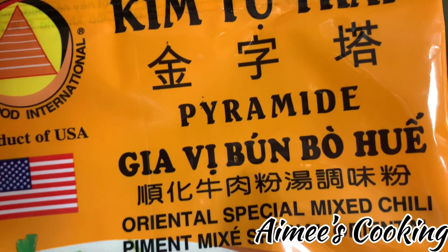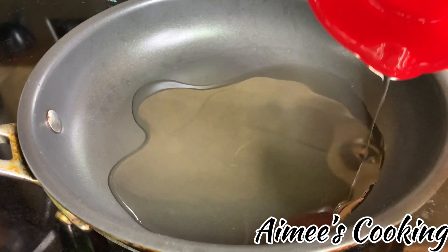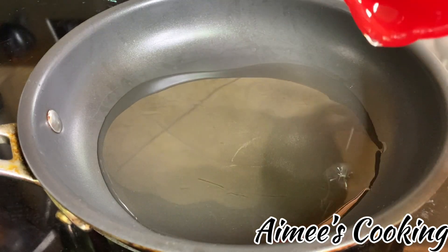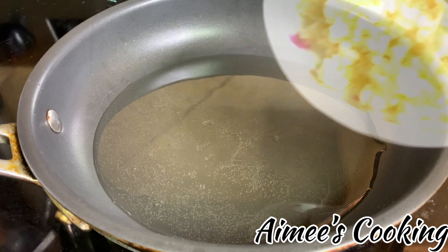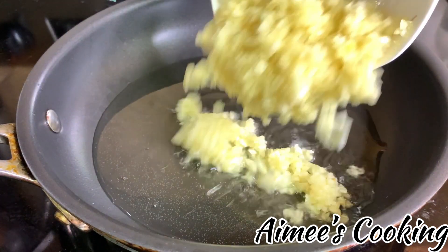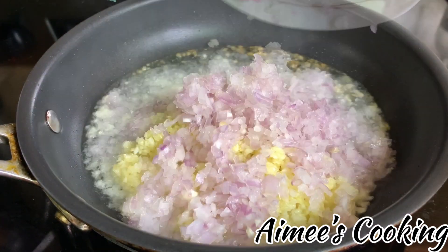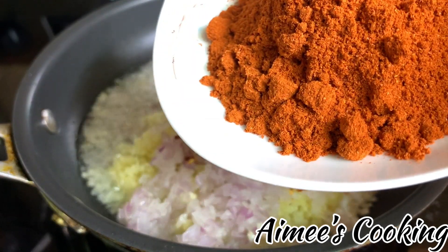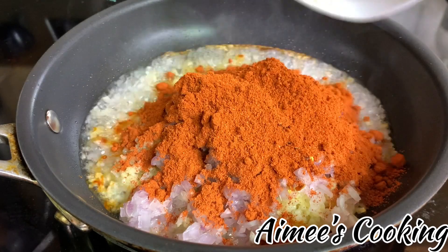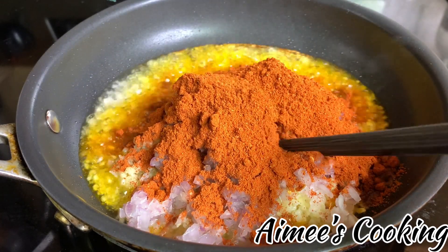This is the seasoning I use for the bun bò huế. You can buy this at any Vietnamese grocery store. Now let's prepare the aromatic sauté for the broth. In a saucepan on medium heat, add in about one-third of a cup of cooking oil. Wait until the oil is warm before adding in the ingredients. We will be sautéing garlic, shallots, dry chili peppers, and the bun bò huế seasoning together.